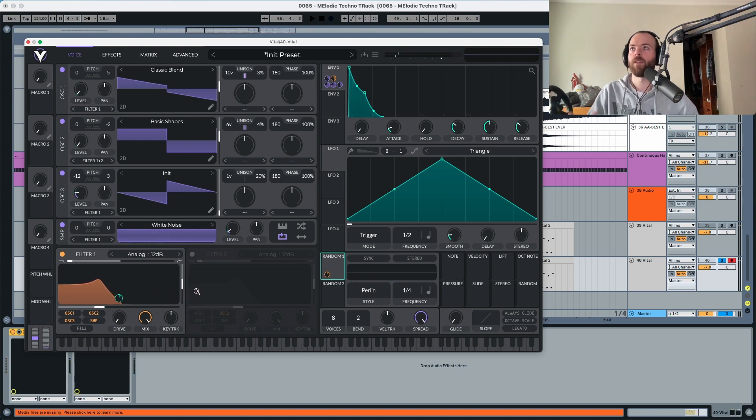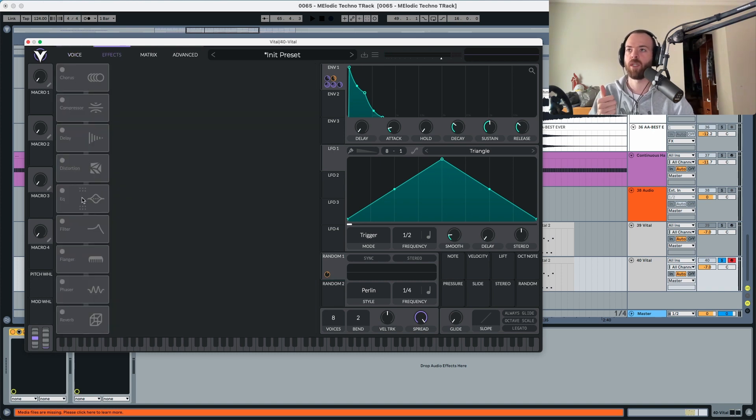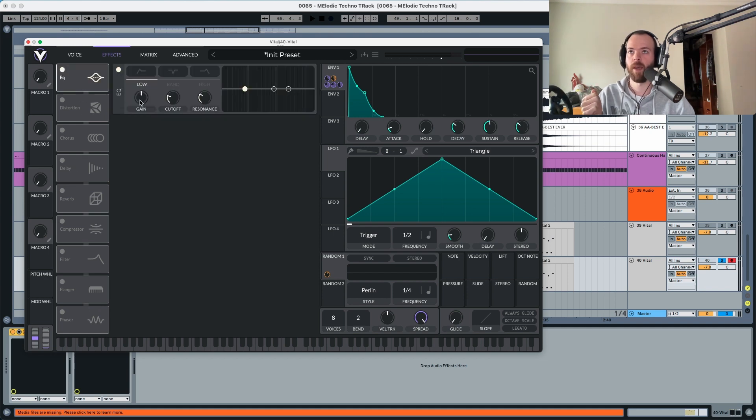That's it with the oscillator section. Now moving into the effects section — we're going to choose EQ, distortion, chorus, delay, and reverb. For the EQ, we'll use the first band as a high shelf with the gain all the way down, set around 60 Hz, to take out the low end frequencies.